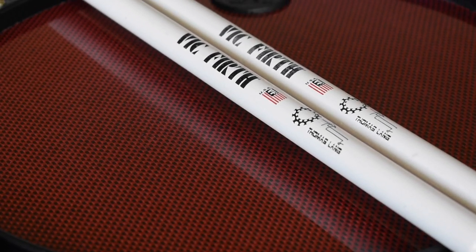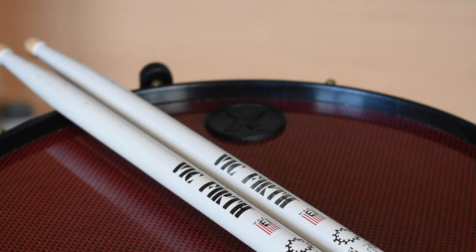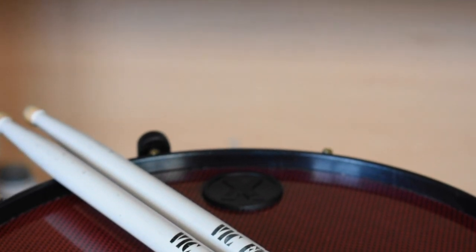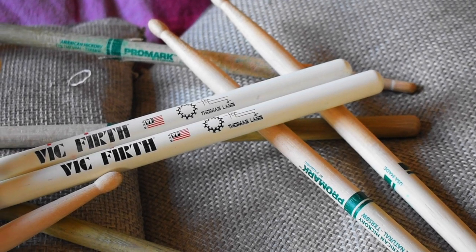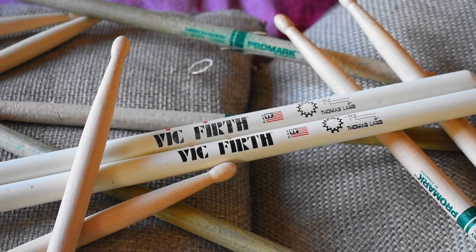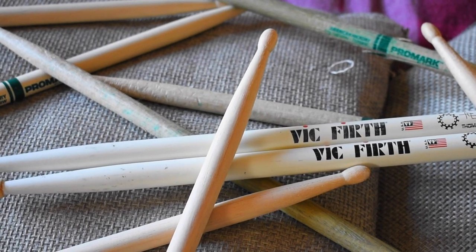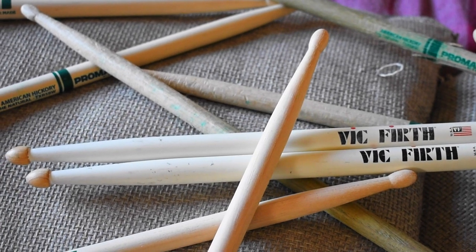I'm gonna be honest, I'm not a Vic Firth guy. My weapons of choice are Promark Naturals in 5B. Not that I've got anything against Vic Firth — I've just never got any longevity out of the self-proclaimed perfect pair. But what about Thomas Lang's signature stick? Surely these monsters can stand the test of time. Well, here's a review, so let's find out.